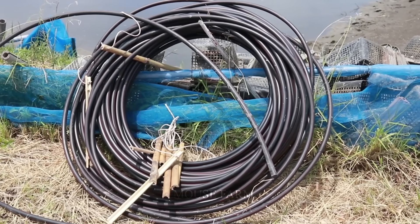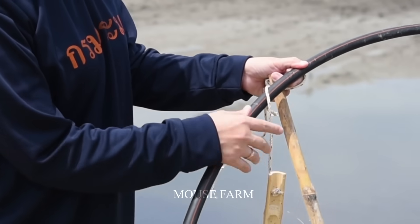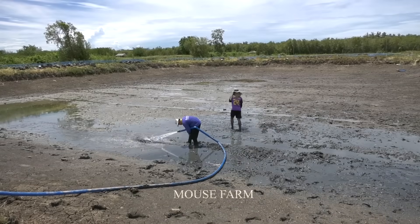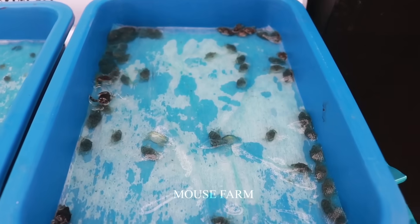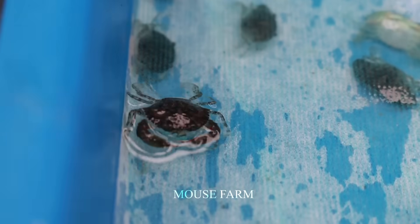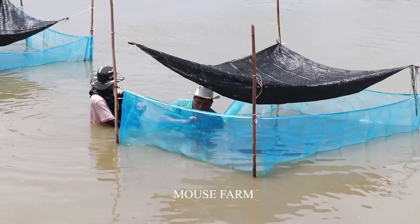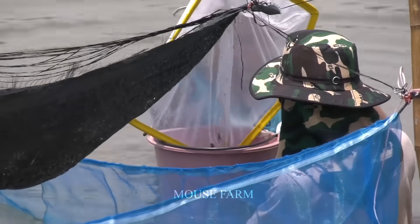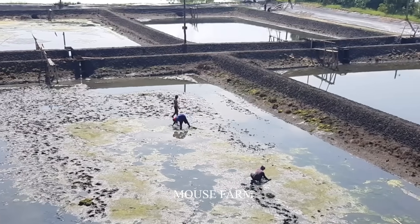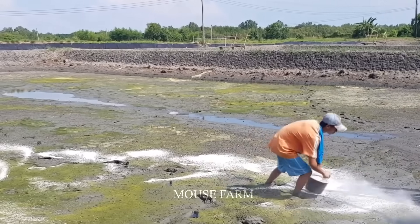Cleaning the pond is essential, with the removal of all types of waste and unwanted plants, keeping the crab farming environment clean and favorable for growth. Proper water pumping is another important factor — the water level in the pond needs to be maintained between 1 to 1.5 meters to create ideal living conditions. Nutrient irrigation using organic fertilizers such as green manure helps supplement nutrients to the pond effectively.